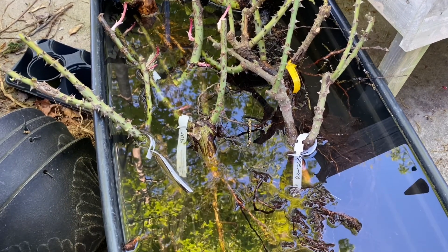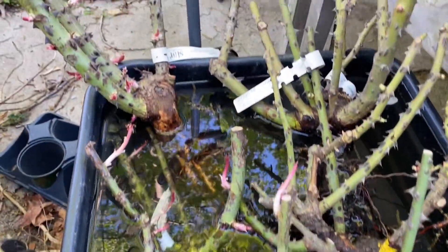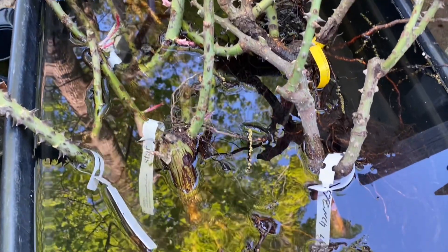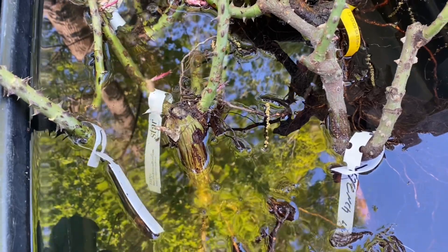Good morning everyone. I hope y'all are doing well this week. I've got some more bare root roses that have arrived from a couple of different places — some from Menagerie Farm and some from Grace Rose Farm.